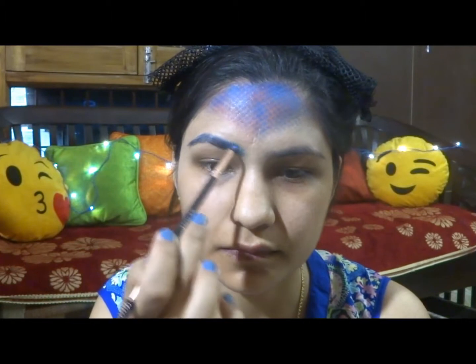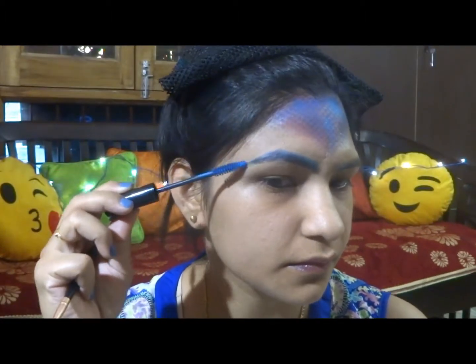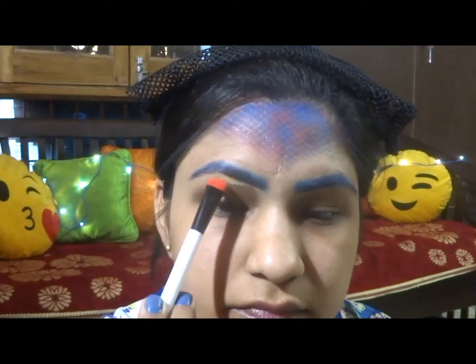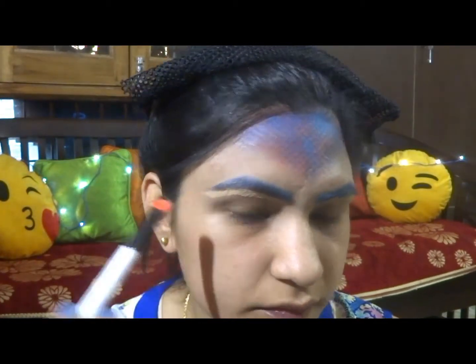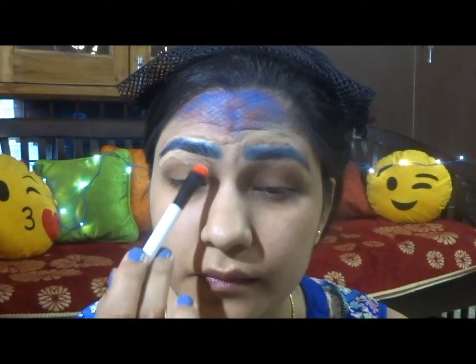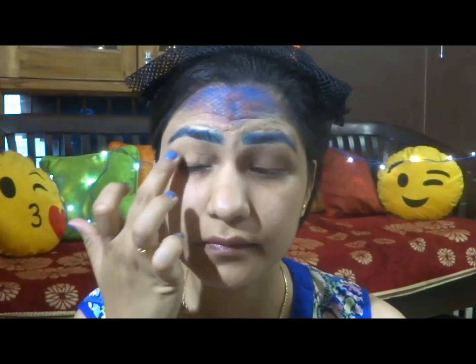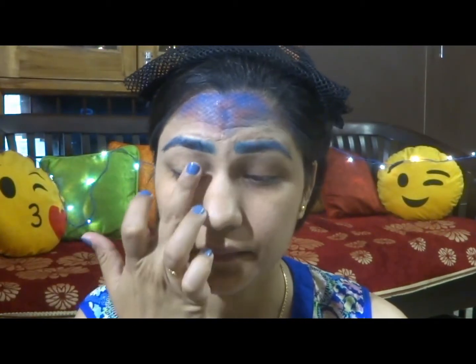Brushing my eyebrows and applying some dark blue eyeshadow to define them. Then with some light eyeshadow, I will fill in the beginning of the eyebrows so that they are not too harsh. Now setting them with some blue mascara. Cleaning the eyebrow edges with some concealer and blending it all in.